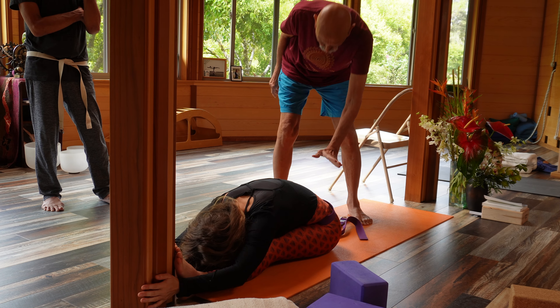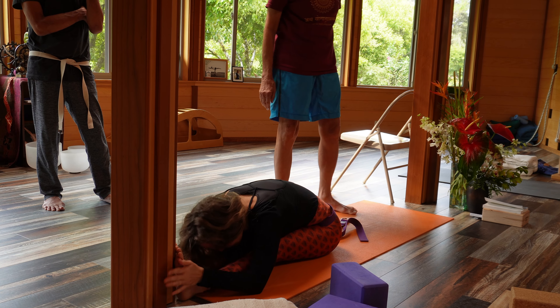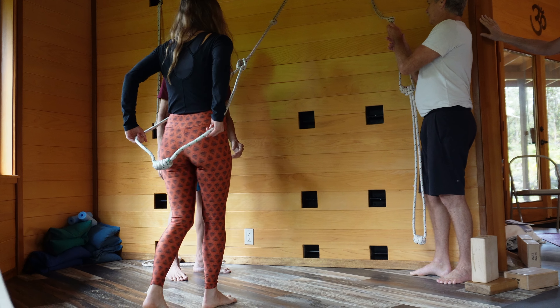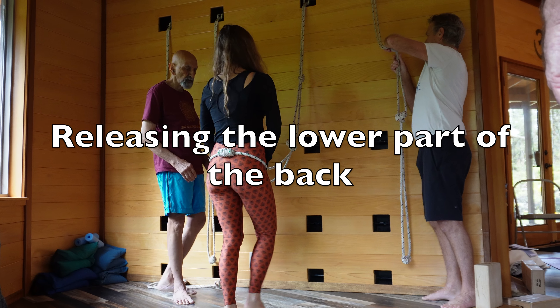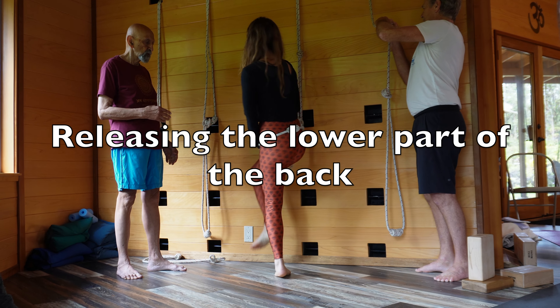It is that lower part of the spine that doesn't release for most people. Make the belt snug around you — whether you are in the back or in the front — then walk forward.